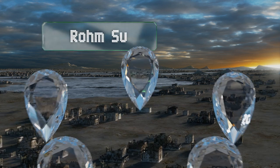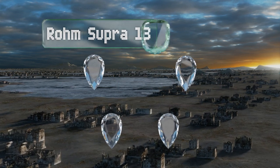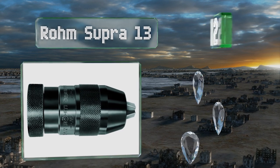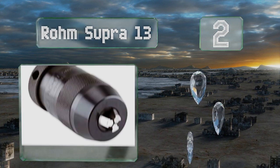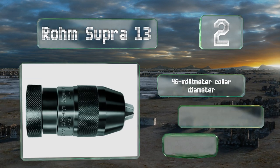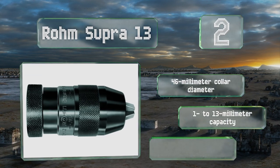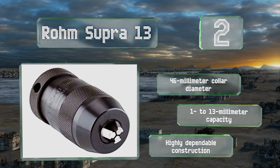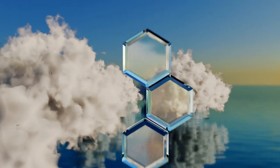At number two, a high-end unit offered at a mid-range price, the Rome Supra 13 features an automatic clamping system that increases pressure proportionally to the force being applied by the drill, which prevents slippage even under extreme loads. It boasts a 46-millimeter collar diameter and a 1 to 13 millimeter capacity with a highly dependable construction.